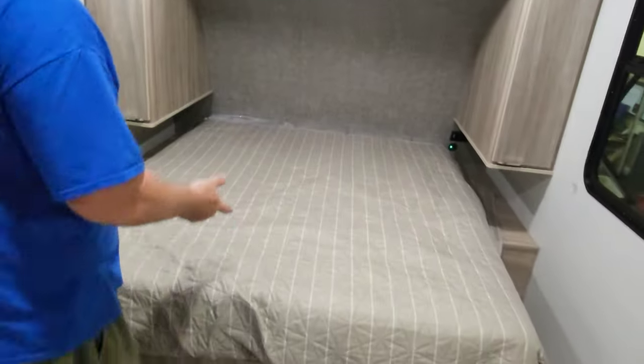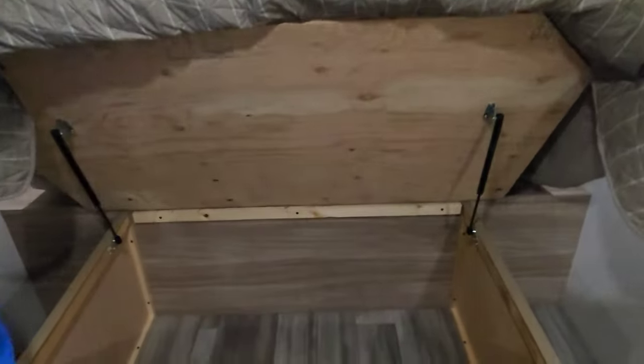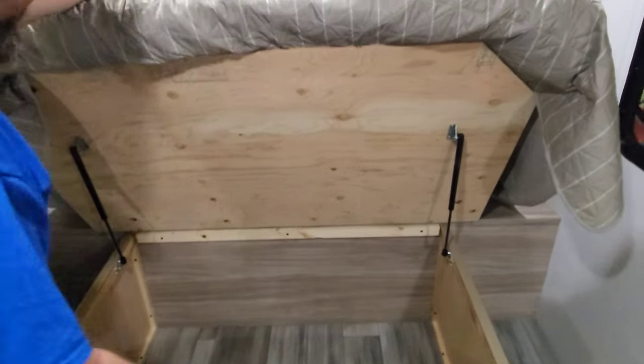As far as your bed goes, there's not a whole lot going on except outlets and USB plugs in the corner. You also have under-bed storage in case you want to stash anything under there. And there's a closet — pretty good storage.